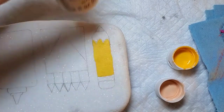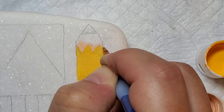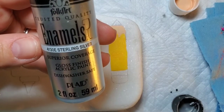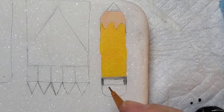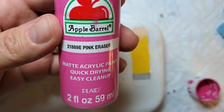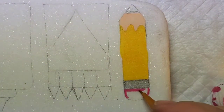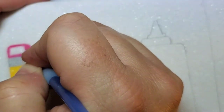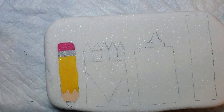Next we're gonna take this sun-kissed peach color and put it on the wooden part of the pencil above the lead. Now we'll take a little bit of sterling silver paint and put it on that little metal piece at the top of the pencil by the eraser. And of course, a perfect match — we have pink eraser paint for our pencil eraser. Now we'll just take a little bit of black paint and fill in our pencil lead.